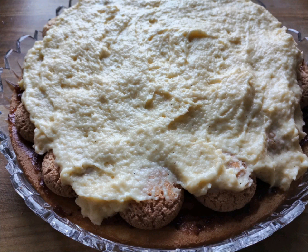Repeat with the second layer. On the third and last layer, only spread a layer of marmalade.